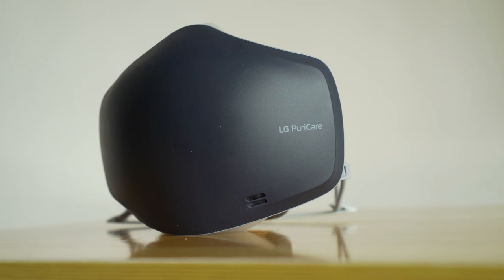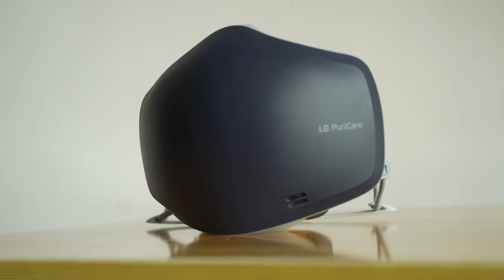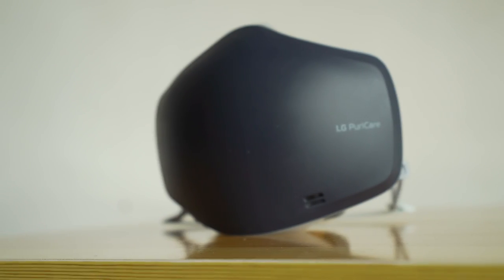That being said, whether or not it's more effective against viruses, this LG PuriCare mask provides a comfortable experience you won't find in non-tech masks. Sure, it's heavier, but you do get used to the weight on your face after some time. And since the air you're breathing is filtered, it's all clean breathing. The fans intake and exhaust the air, which pretty much eliminates fogging — which is a godsend for us glasses wearers. And not to mention, you don't have to smell your own breath. And of course, people can now hear you better even if you're wearing a mask.